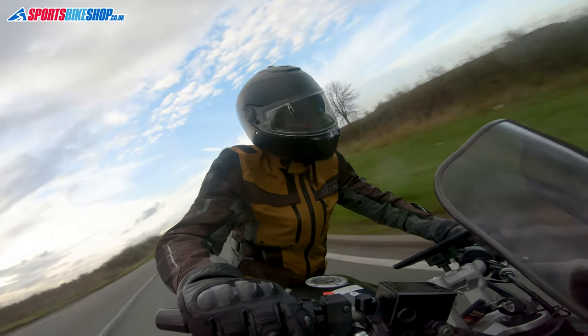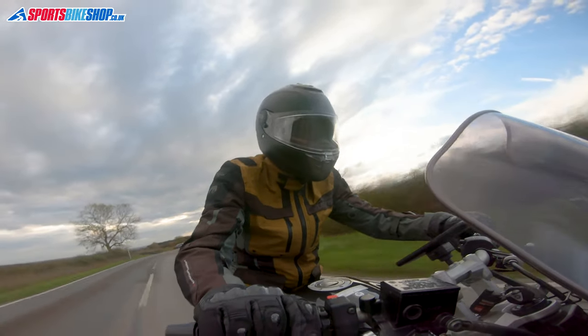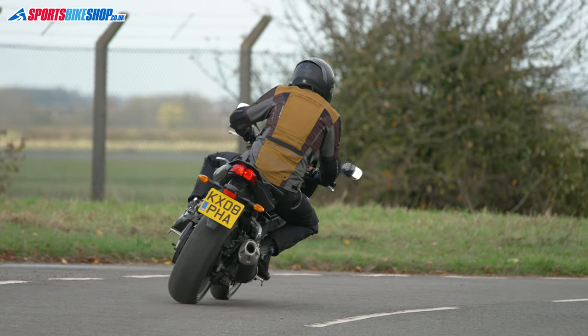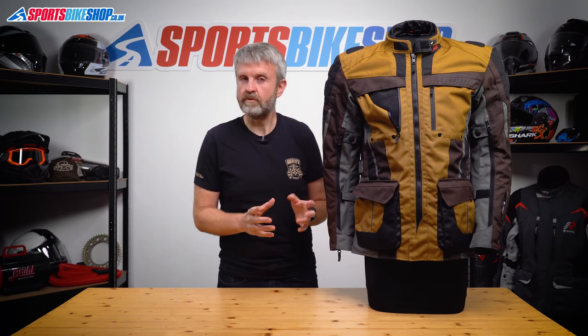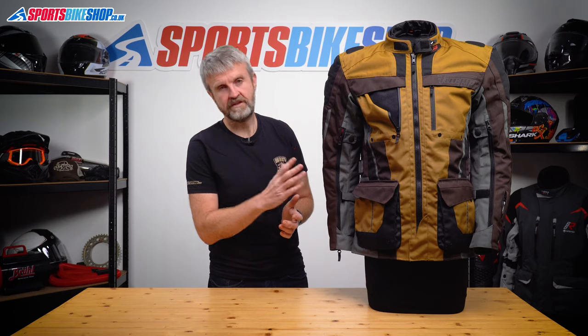The two inner linings are both removable. The waterproof membrane is listed as having a 10,000mm static head, which is a pretty regular rating for waterproof motorcycle kit. As well as being breathable it's also windproof, which just goes to show that you need to remove it to get the best benefit from having those vents open.